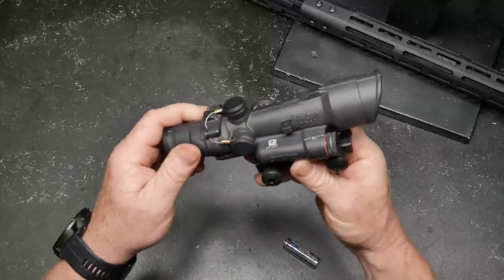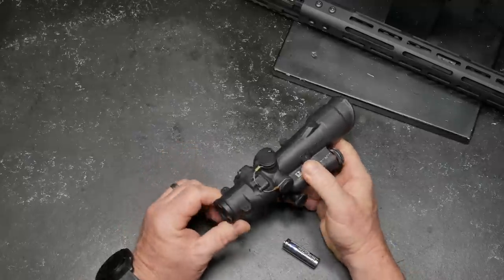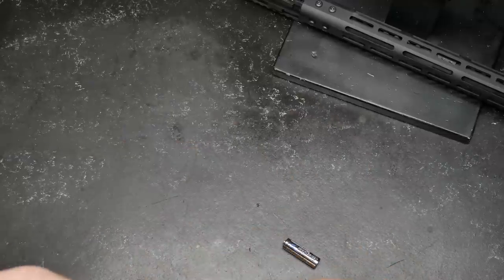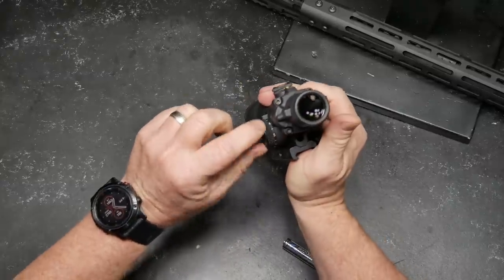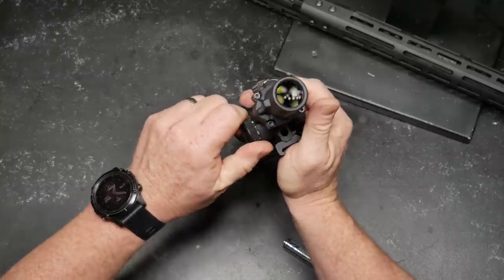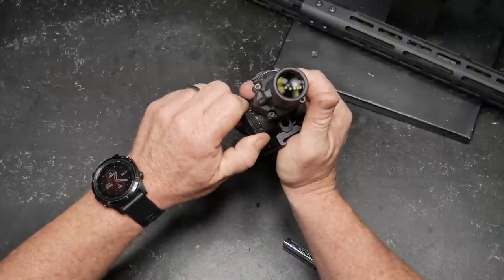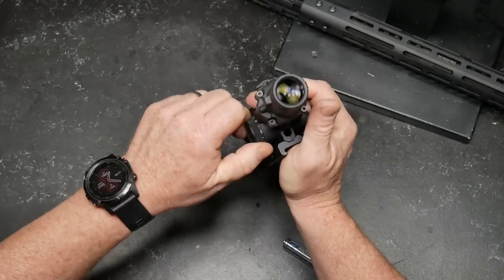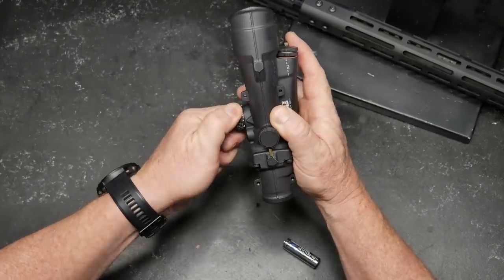High density glass — what does that mean? You're going to have spectacular clarity. This thing is unbelievable. Oh man, that's gorgeous. Absolutely gorgeous. You get six levels of brightness with an off index in between each one. So if you wanted to, you could go ahead and move it from here. If you want to turn it on in the middle of the night, just one click either way — you know you're going to get your level of brightness wherever you need to go. You can go to off.